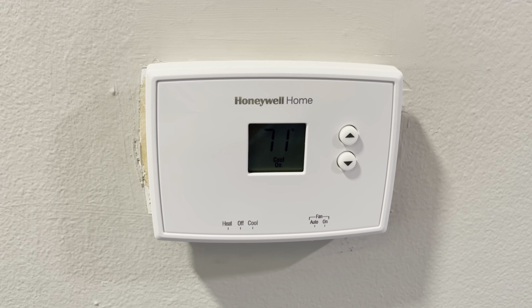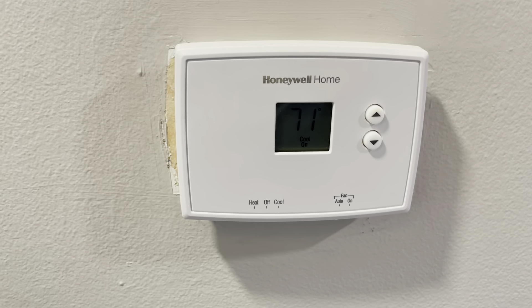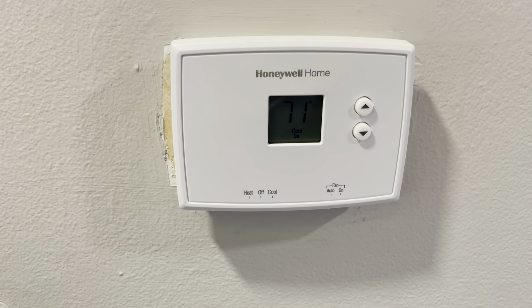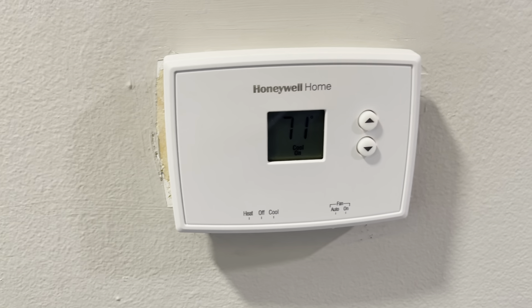Hey guys, James here. I wanted to give you guys an honest review of this Honeywell Home thermostat. We've had this for a couple years and honestly have not had any issues with it — we really like it.